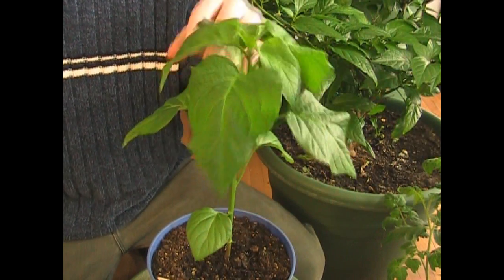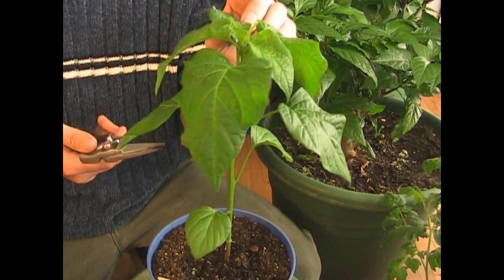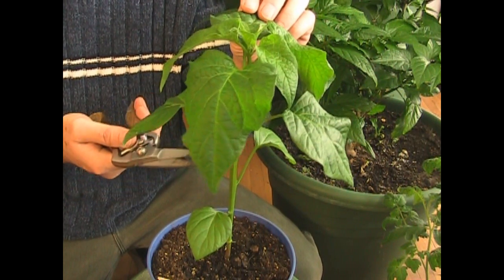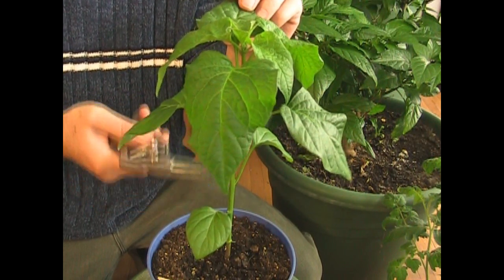Once the plant gets about a foot from the soil, I want to clip it back. This may look really drastic, but those of you that have done this know that it works, and I'm going to show you the results of what this can do. I like to take it back to about halfway.